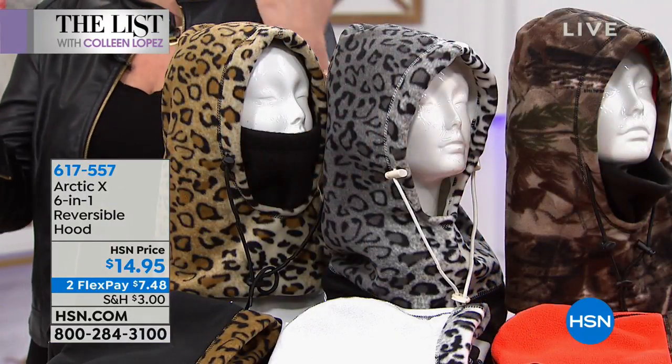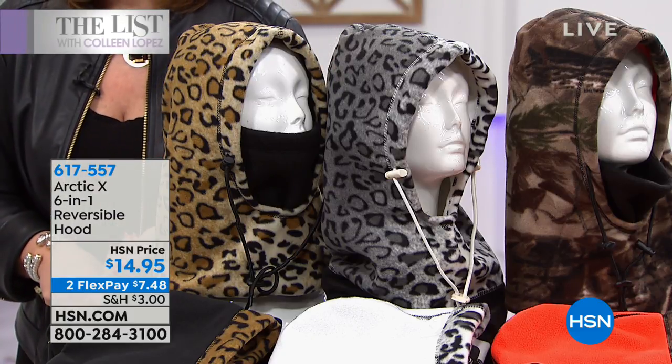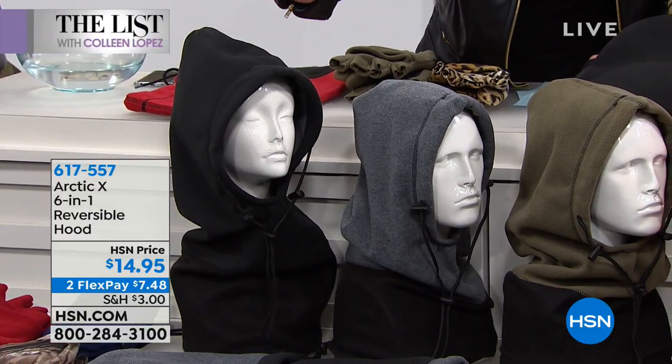We are about to show you the ultimate gift — I've given these as gifts so many times. It's a six-in-one item: it's a hat, it's a scarf, it's a muffler. Here's what you need to know: $14.95. Last year they were $19.95 — it's never been lower than $14.95. We have the cutest colors and they're reversible, so it's like two for one. For example, the black reverses to gray on the inside.